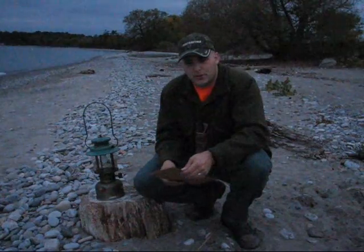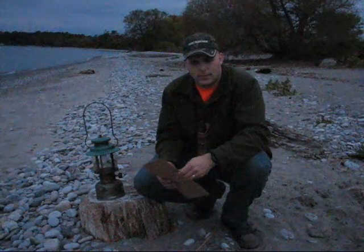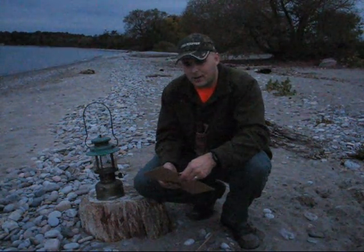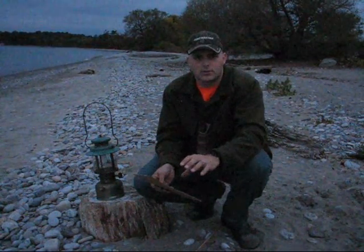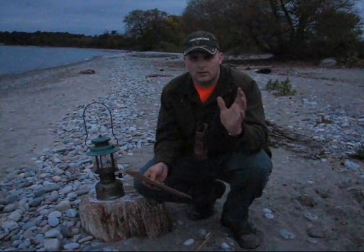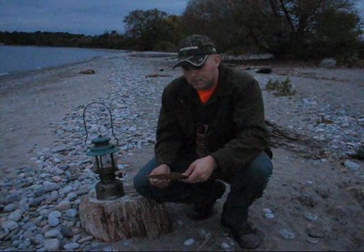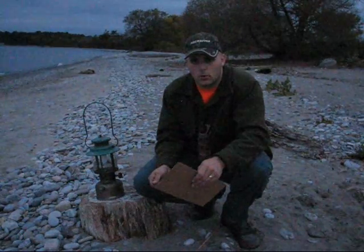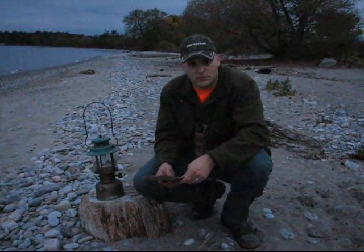So, why are they good for bushcrafting? Coleman is a very old Canadian company — I believe they were originally founded in Toronto and have been making stuff for about a hundred years. If I get any of this wrong, please post it in the comments and correct me. They've made equipment for both the Canadian and American armies for the Second World War, and the Canadian Army is still using them to this day.